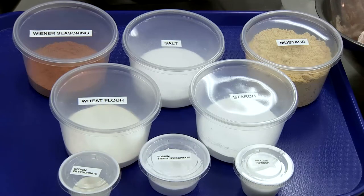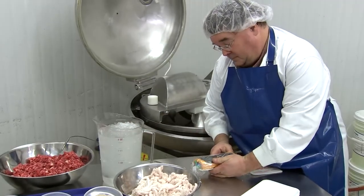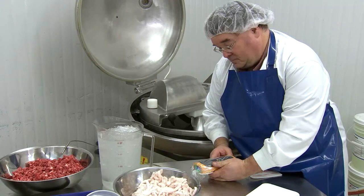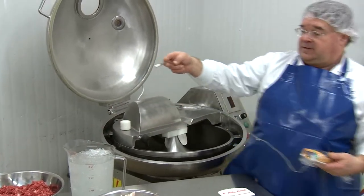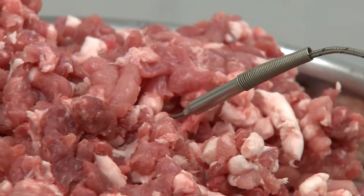It's important to have good temperature control during hot dog production, so temperatures are often checked and monitored to ensure that the product will be at the right temperature at the right stage during production. Generally you want the meat ingredients to be at 4 degrees Celsius or below.